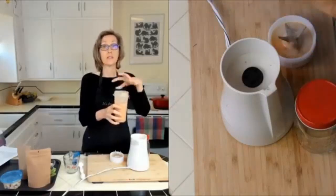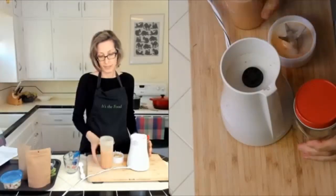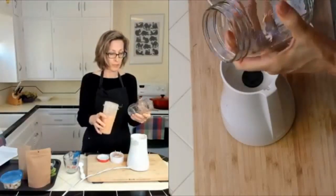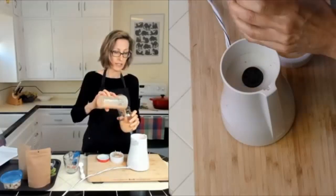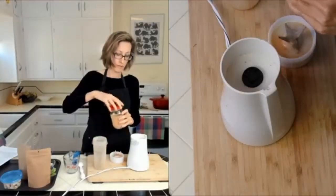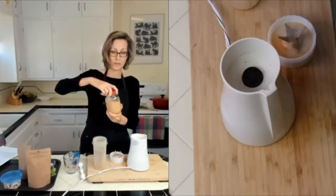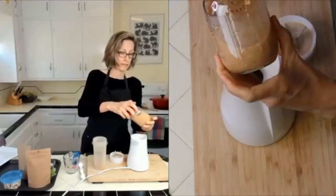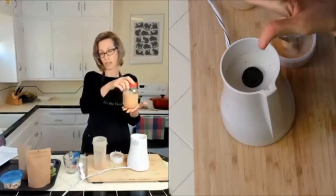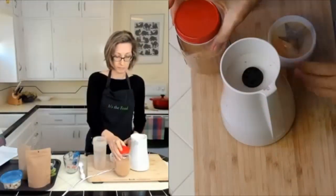These do come with lids so you can put the lid on and store it in the fridge. Salad dressings I make at home I like to use up within three or four days because there's lots of fresh stuff in there. I'll just put it into a jar or container — some little chunks are fine. This makes about one and a half cups. If you have a bigger family just double it.